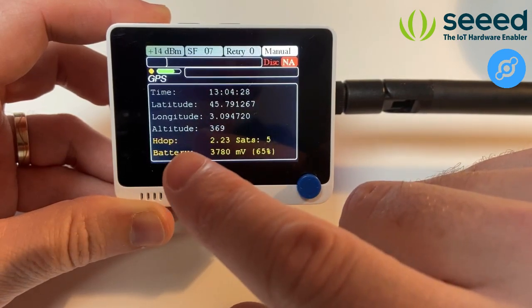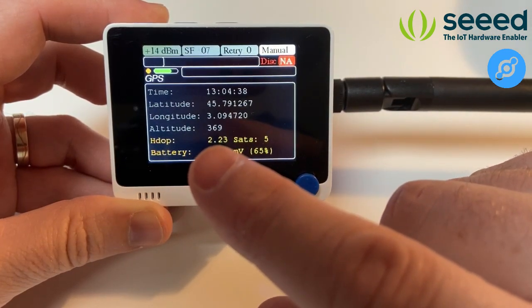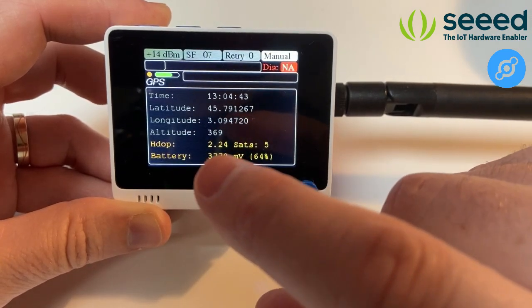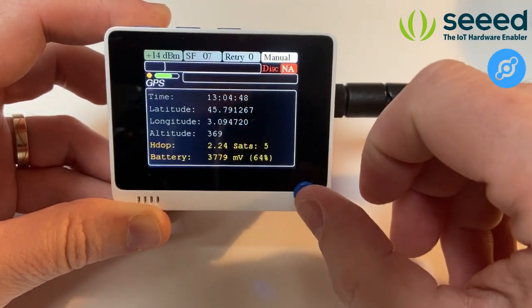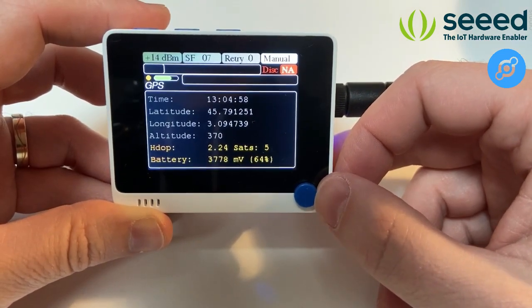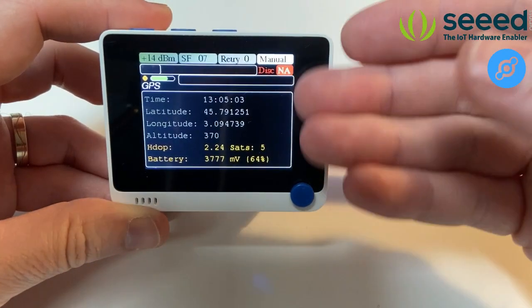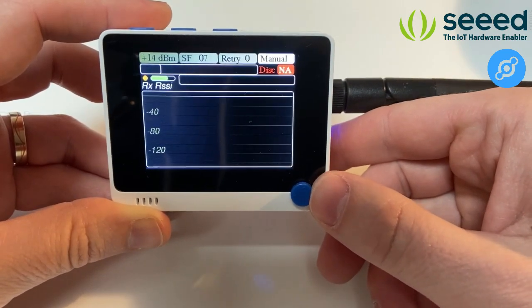When it's red it means we have no GPS at all. Going to the GPS screen, we now have information: the time, latitude, longitude, and altitude. What makes the indicator yellow instead of green is the HDOP quality — the precision of the position. When the HDOP gets around 1, it will turn green. I'm indoors so getting a good GPS lock isn't easy, but I have a GPS repeater at home that is helping.